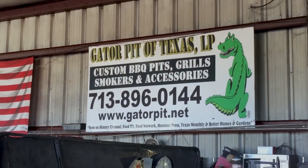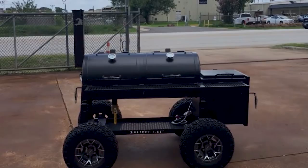My name is Rich Robin. I'm the founder and owner of Gator Pit of Texas Custom Barbecue Pits in Houston, Texas. We custom design and fabricate smokers, grills, and trailers.